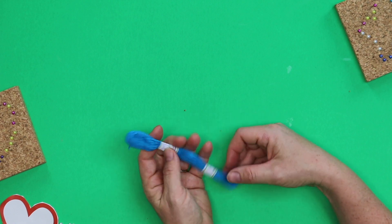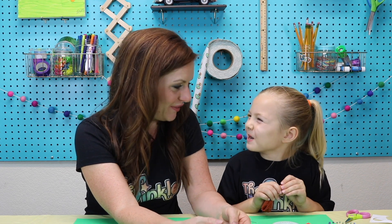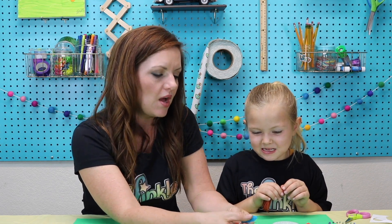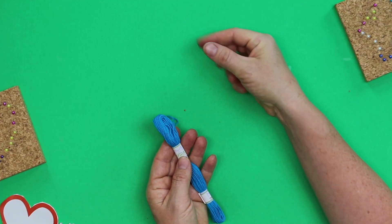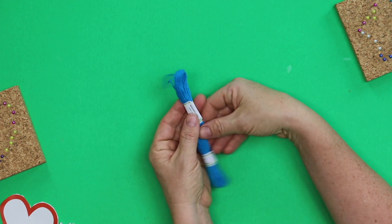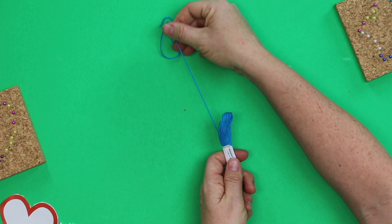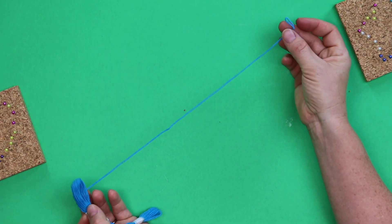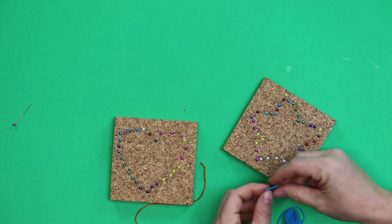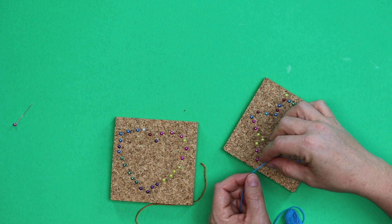Now I'm going to show you about this string. This is called floss — embroidery floss, not the kind you floss your teeth with! Everyone will be able to find the end of their floss in the loop. You're not going to take off the papers — you're going to leave them on and just slowly pull the floss out of the loop, a little bit at a time. Not too much, because you don't want it to get out of control. This part, if you're young like Kate, could be a little tricky, but if you know how to tie a knot this will be really easy.